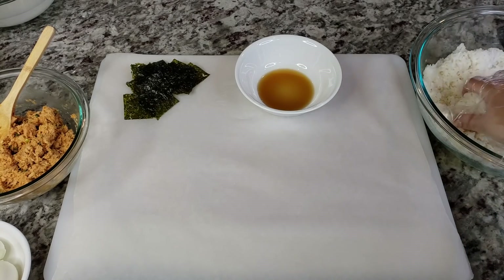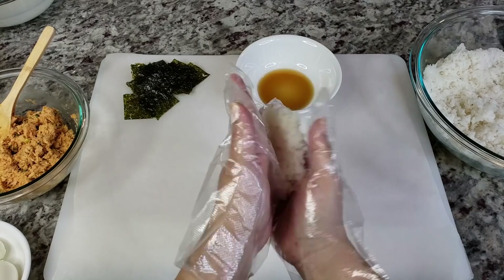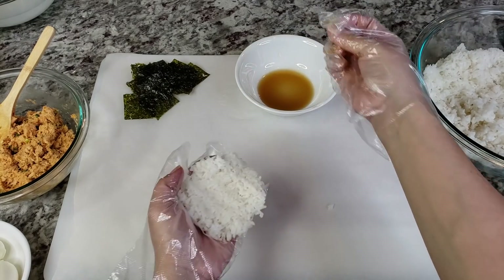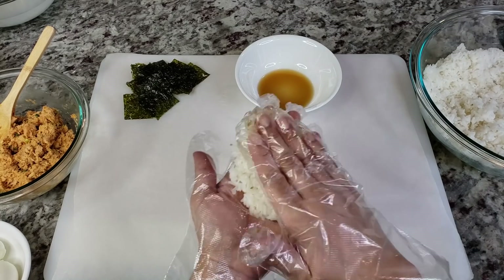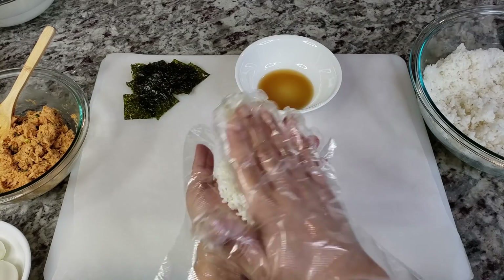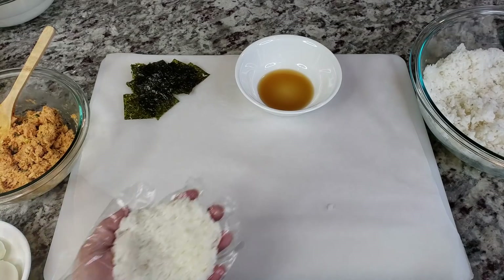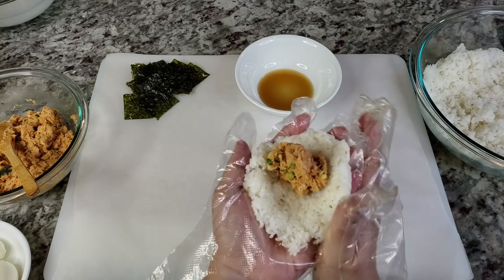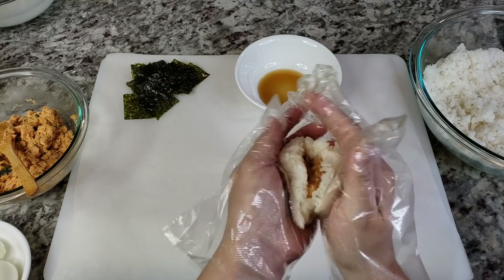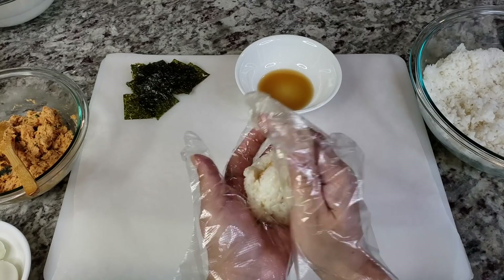You're going to grab basically a fistful of prepared rice — this is still hot. You basically pat it into a circular disc, then you're going to fill it. Put your tuna right in the center. These can be made as big or small as you want. Sometimes I just mix the tuna with the rice all together and just make little balls.